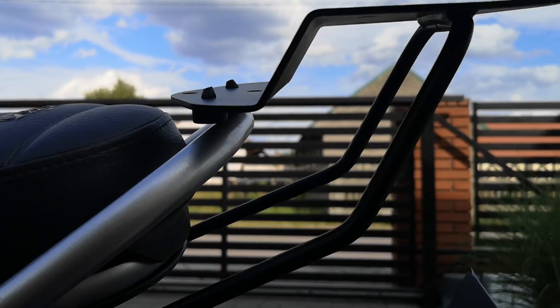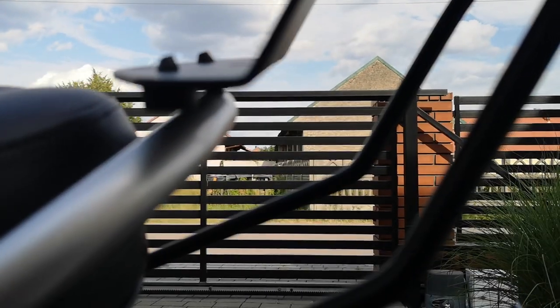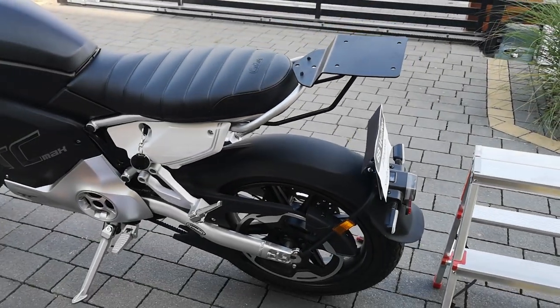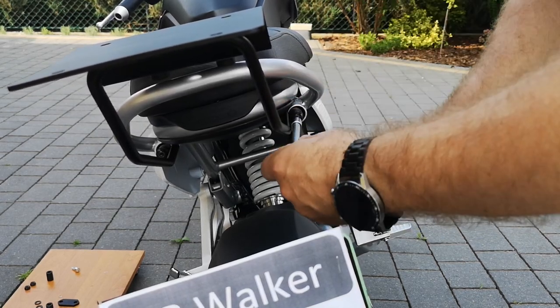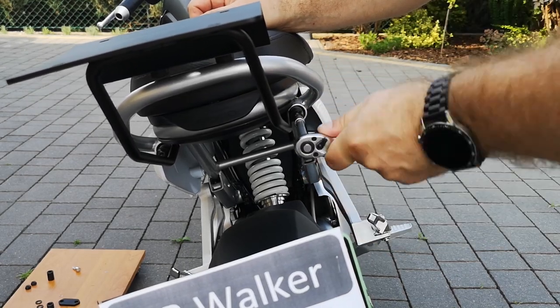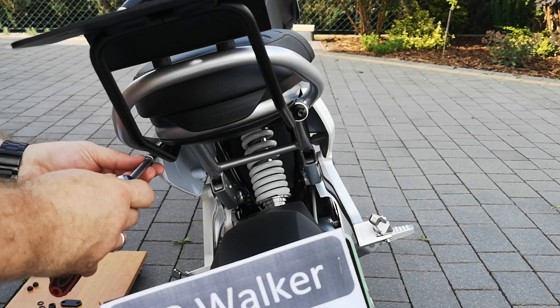Before fully tightening the bolts, make sure that the rubber elements are resting on the silver painted rear frame of the motorcycle, as shown here. Their task is to prevent damage to the silver paint and to absorb shocks from the trunk. In the next step, tighten the long screw to the end.